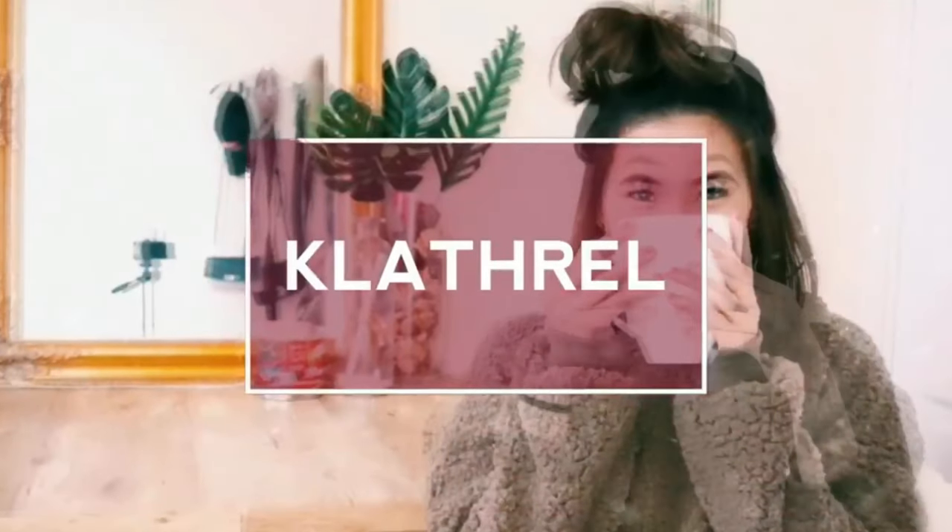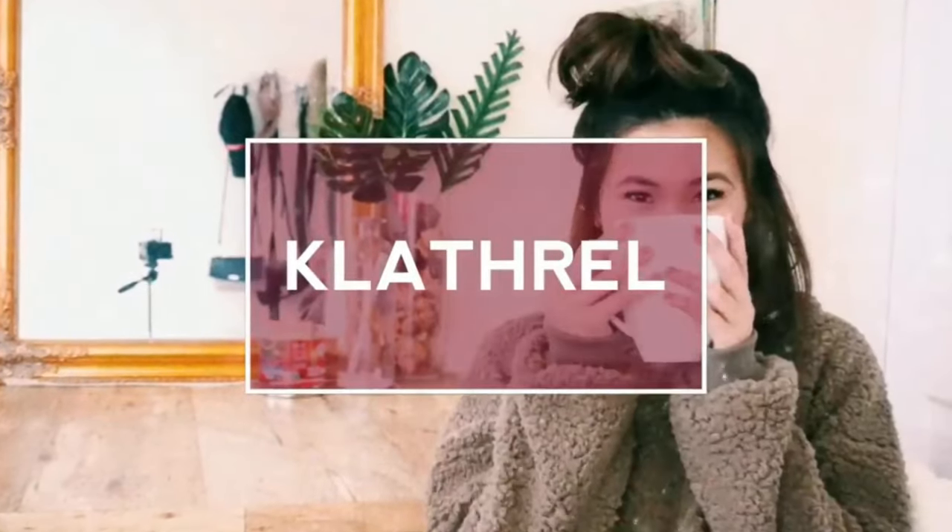Hi everyone! Welcome back to my channel. For today's vlog, we will be trying the M-Berries or Miracle Berries. So we're gonna try this Miracle Berry or M-Berry that I got from Amazon.